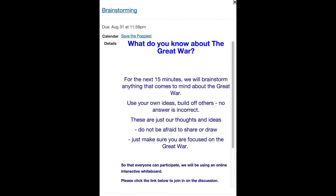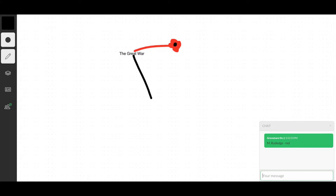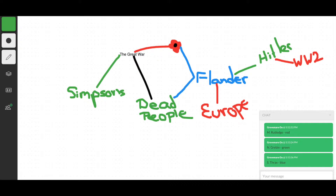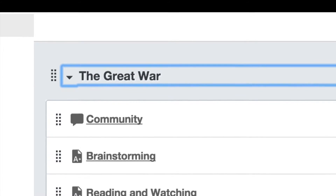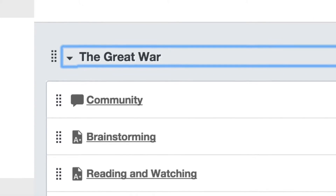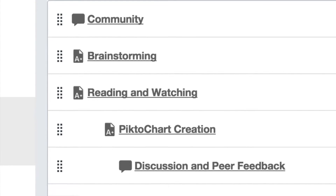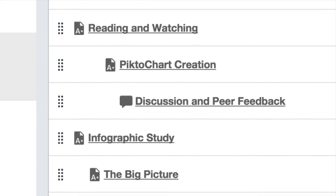Each unit begins with interactive brainstorming to determine prior knowledge, tech skills, as well as outside interests. The learners will then engage in readings as well as videos to reinforce necessary knowledge. This is followed by creating a visual representation of the learning, as well as a discussion and feedback opportunity.